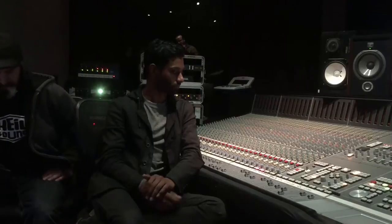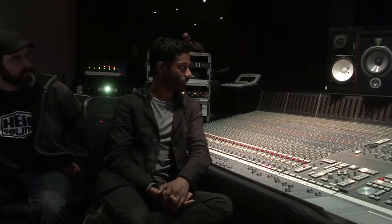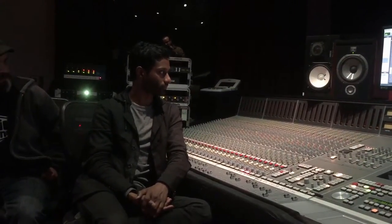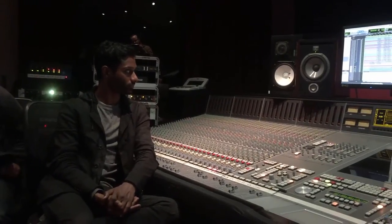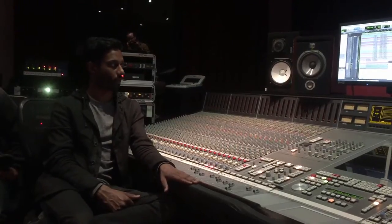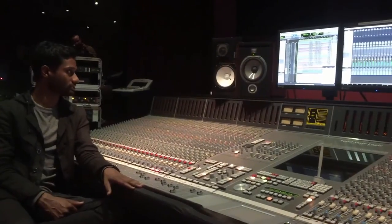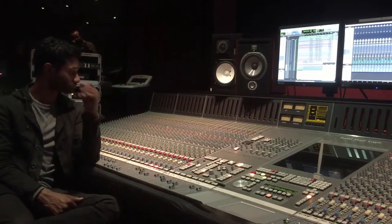Some of you might be wondering what kind of board we're using in here. We just want to do a quick rundown of the actual studio we're using. This one is at Expression College. I'm going to let Ryan explain what kind of board we're using. So this is the SSL 9000J desk. We are coming into a lot of these channels using a lot of external pres, but also a lot of the SSL channel strips.